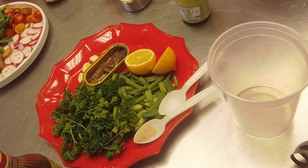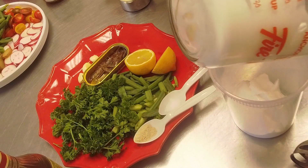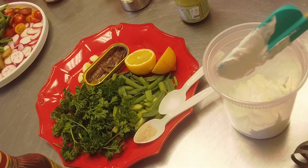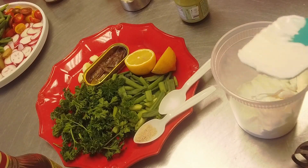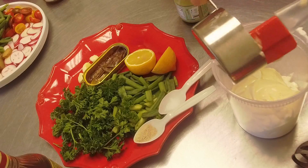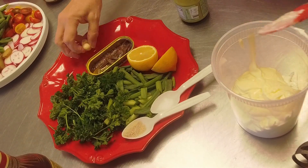The base of this dressing is sour cream and mayonnaise. I'll post the recipe on ReginasKitchen.com. You take one cup of sour cream - so it's two parts sour cream to one part mayonnaise - and then a half cup of mayonnaise. You can make your own mayonnaise, which I'll show you one of these days.